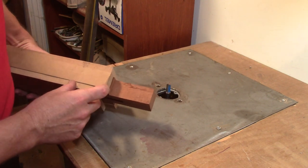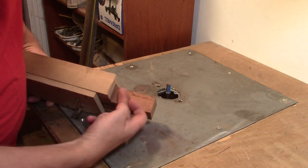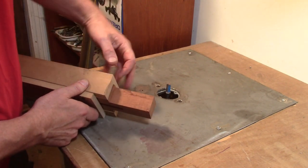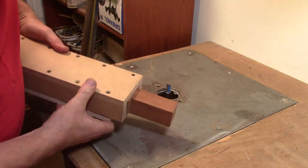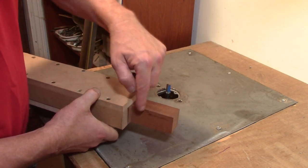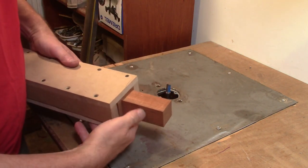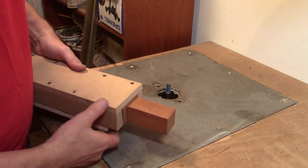I'm just going to run the bearing of this cutter along this edge here, which will trim that shoulder to the correct angle - the same on the other side - and then I'm going to slowly work the router bit up and remove the waste on these cheeks until I'm somewhere near, and then I'll hand-fit it.